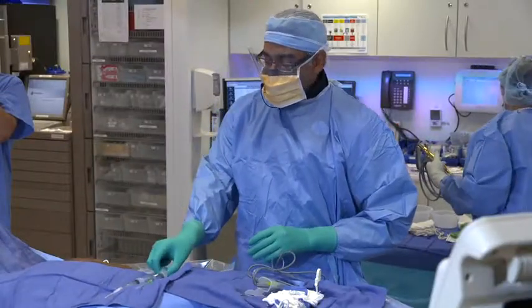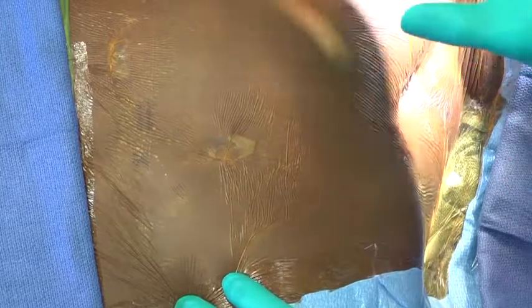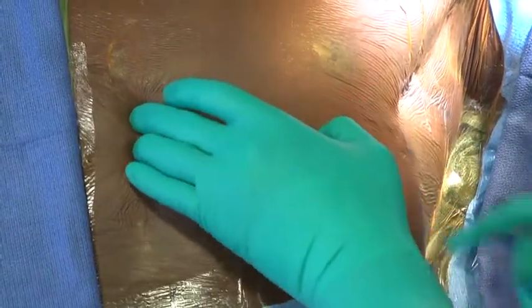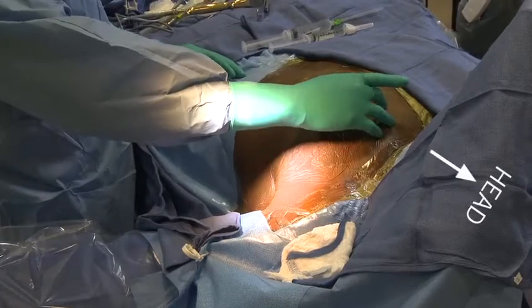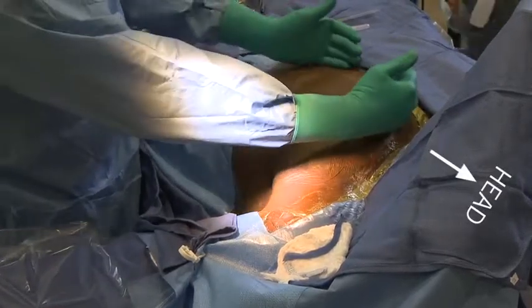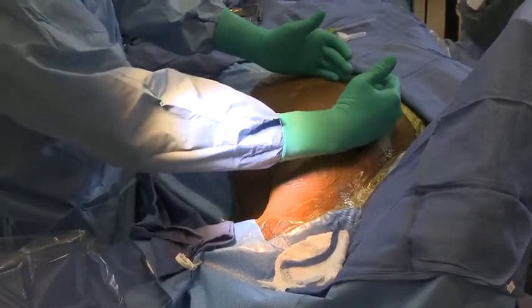We've finished the prep — it's a nice wide prep because we really have about three operative sites to work on. We have the pocket down here; the top of the pocket is about where my index finger is. This is the inferior incision just above the xiphoid, and this one is just here by the suprasternal notch. We need access to all those areas. One thing you don't want to do is encroach too closely, because you need to work and may have to adjust the lead position a little bit.